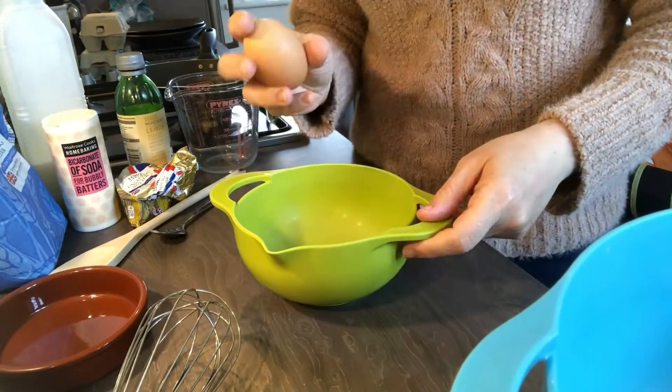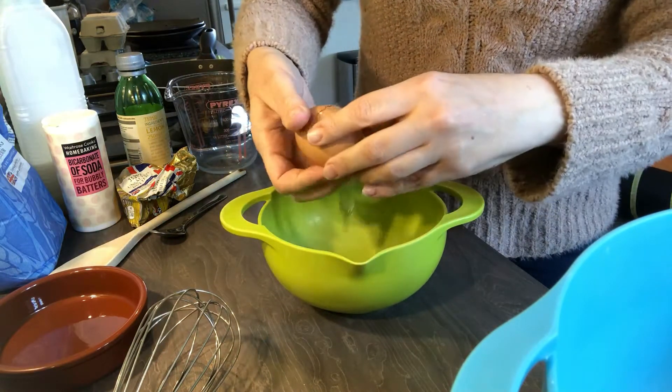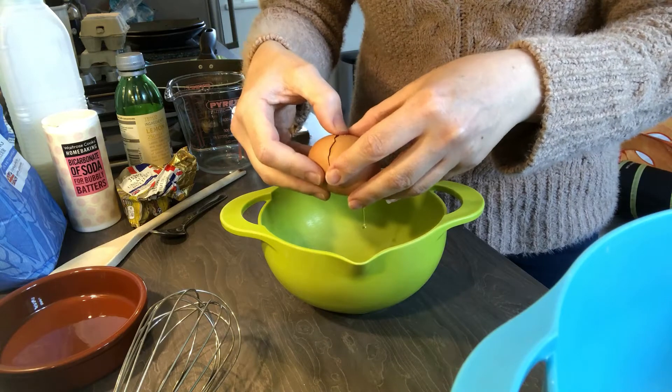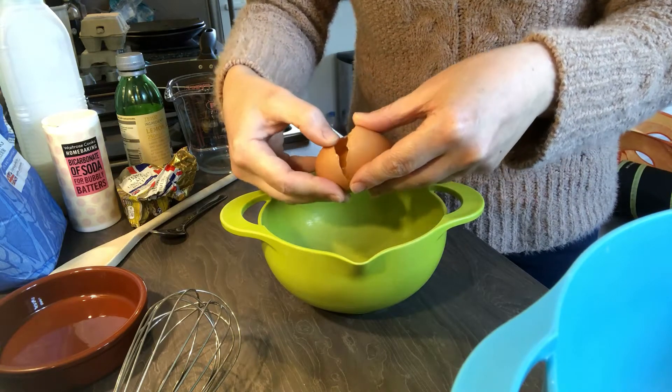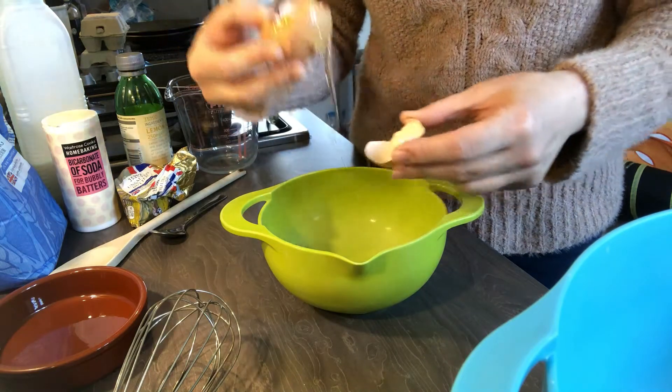Let's get started. First we need to take our egg and separate it, which means we need to get the yolk and the white into separate containers. So you knock it on the side like that and we need to try and get all the white in without losing your yolk. This is a little juggling act - you can get little contraptions to help you but with a bit of practice you'll be all right.